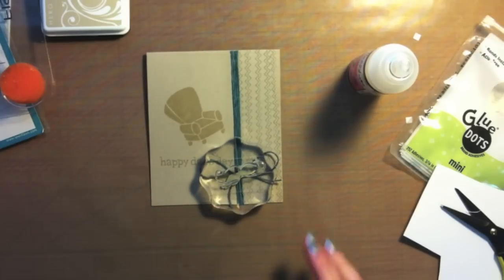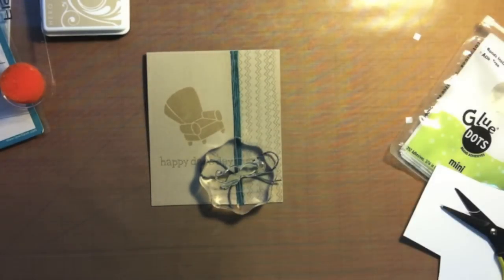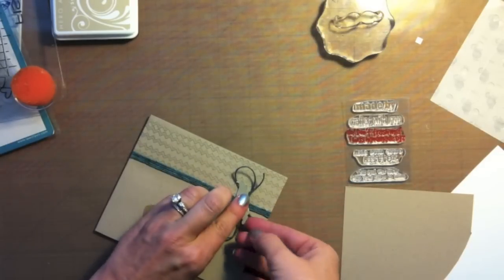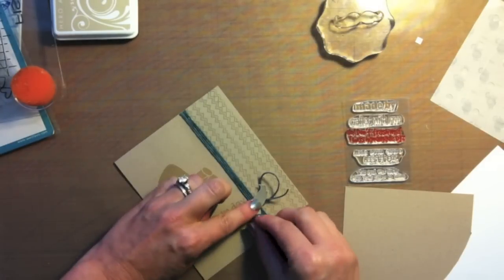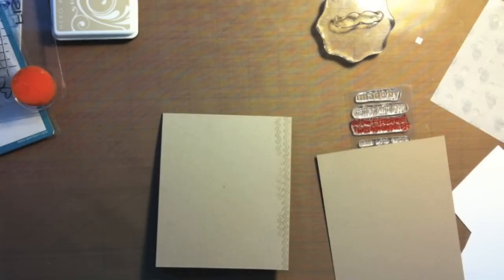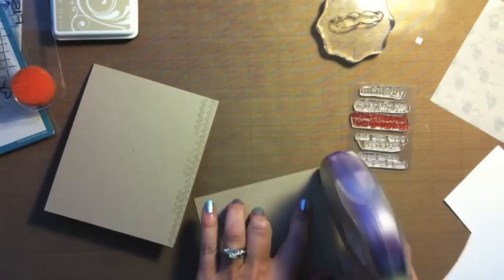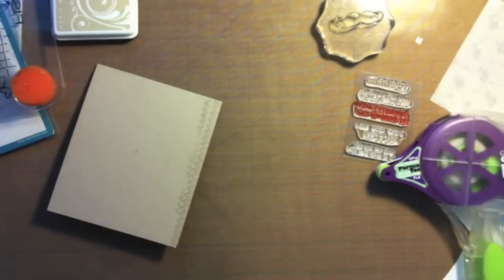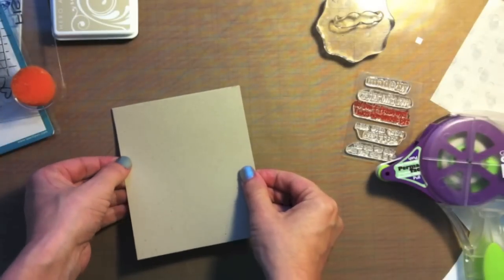I'm going to use that acrylic block to hold it down off-camera, and when I come back it'll be nice and dry. I'm just going to kind of peel up the edges of that mustache, because some guys do have their little mustaches curled up. There's the boo-boo I made on the back — I basically just cut another piece of cardstock to fit and adhered it right over. And then nobody will ever know I made a mistake.